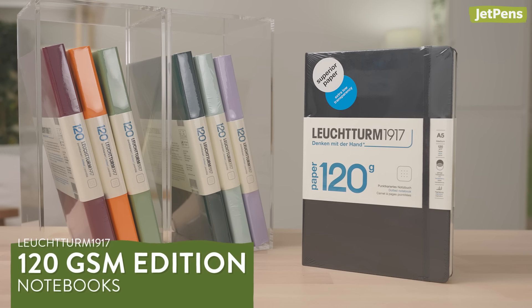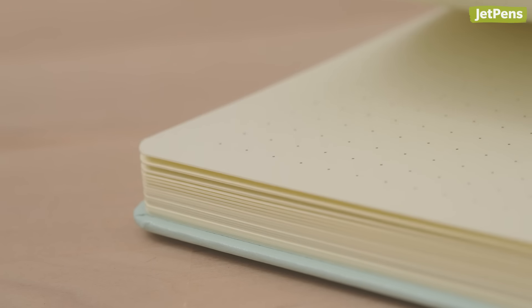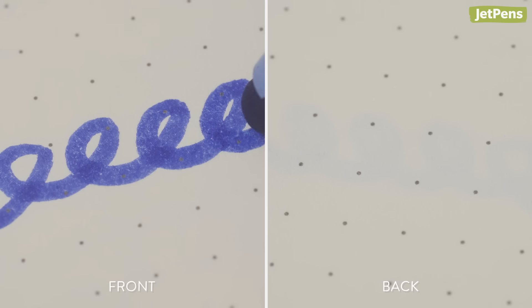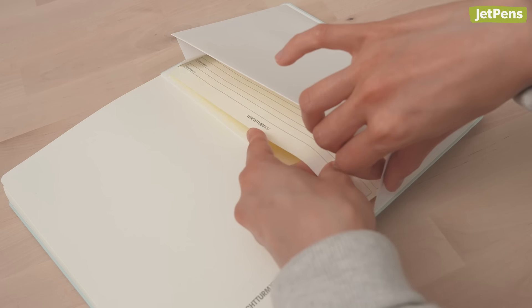These Leuchtturm 1917 notebooks are packed with extra-thick 120 GSM paper. Inks won't show through, even if you use wet writing instruments like fountain pens, markers, and brush pens. They include the same features found in other Leuchtturm 1917 notebooks, like elastic closures, index pages, and expandable pockets.